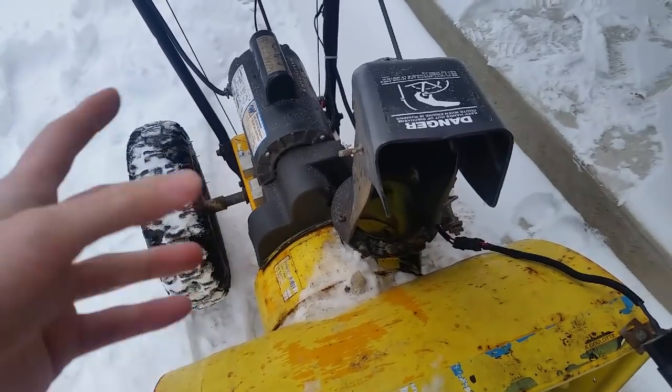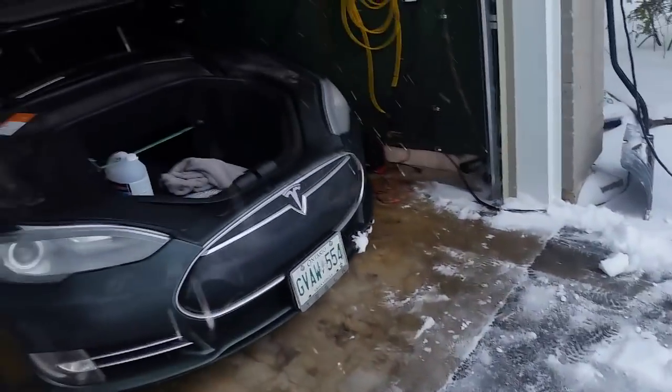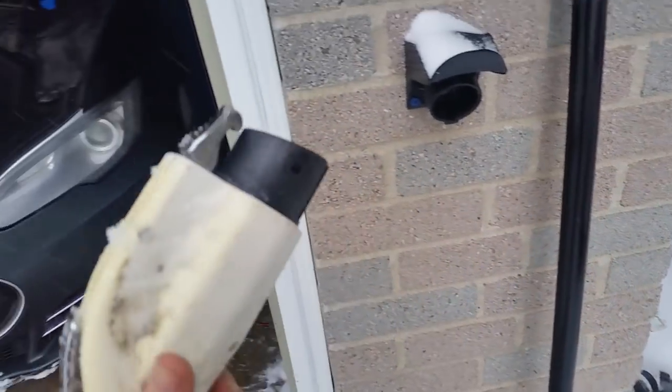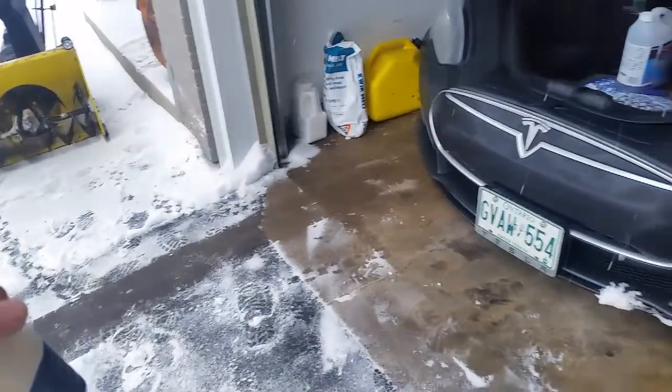You might ask, why doesn't this exist as a product if it's so great? Well, most people don't have 240-volt in their garage, but that is changing. I have this car and that car — both of them can use 240-volt. These things right here are electric vehicle charging stations, so I'll show you how I get power from those.